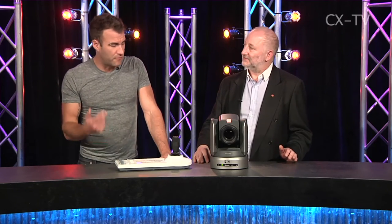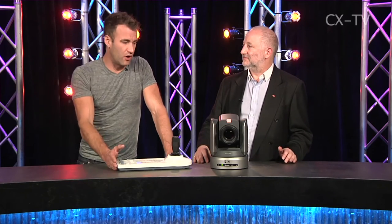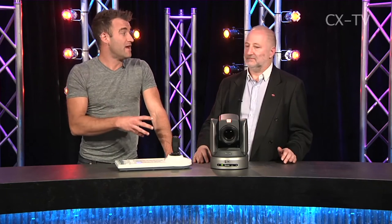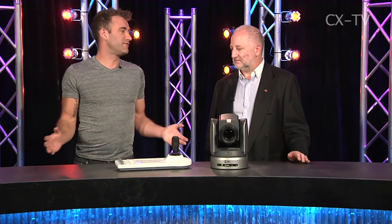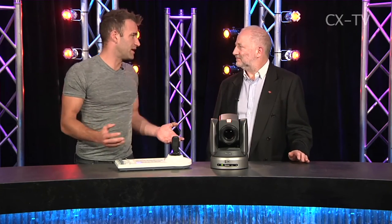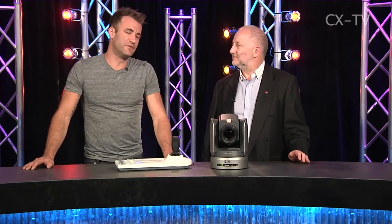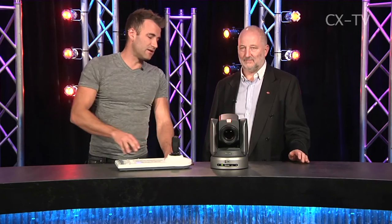RS-232 or RS-422 means you can have quite significant distances between the controller and the camera itself. At around 1,200 feet — roughly 300 to 400 meters — that's further than HD-SDI will travel down a piece of cable, so you'll need to start looking at a fiber solution. There is an expansion slot on the back so you've got options for exactly that.